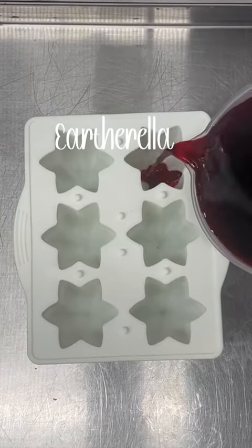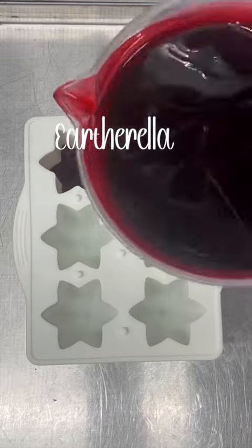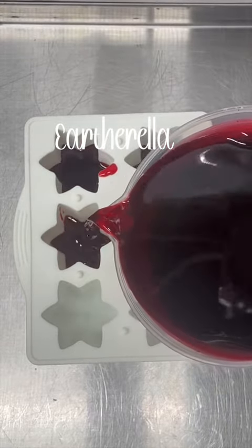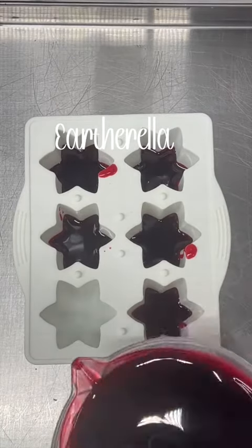Hey everyone, today I am making some brand new wax melts that were requested over in my insiders group about a month or so ago. Today I am making bomb pop wax melts, so first I am pouring the red wax in the bottom of each mold.